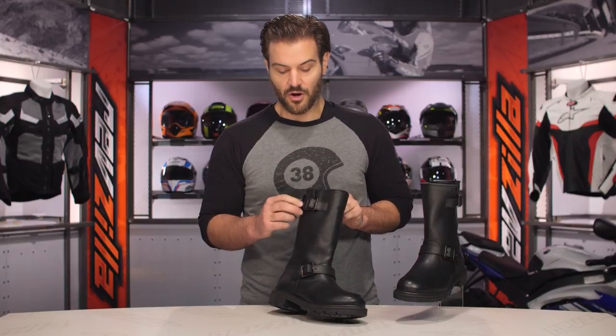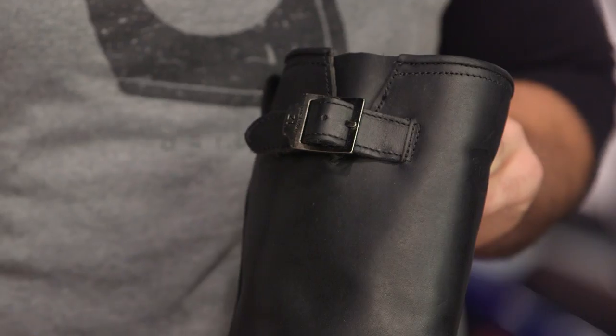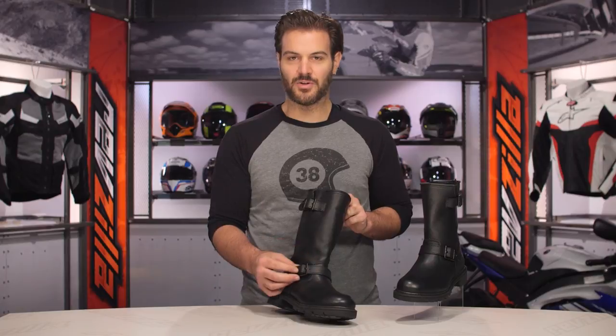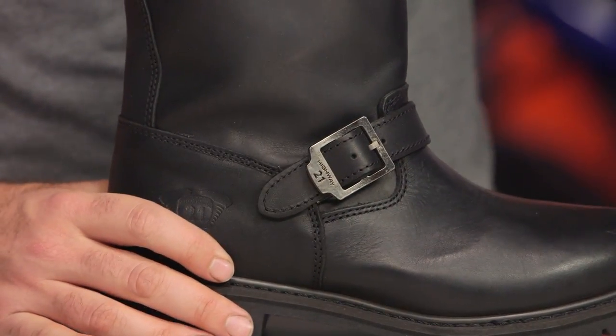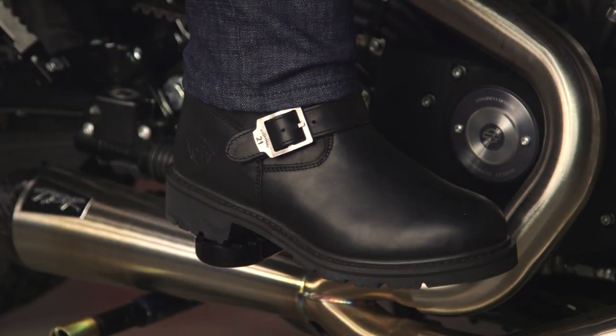The buckles down either side are really just there for style. You're not getting too much extra room from them — you can go a little tighter if needed, but they're more decorative than anything else. Simple pull-on, pull-off. There is a microfiber lining on the inside that sits against your foot, with the Hypora waterproof lining sitting between the exterior and the interior of the boot.